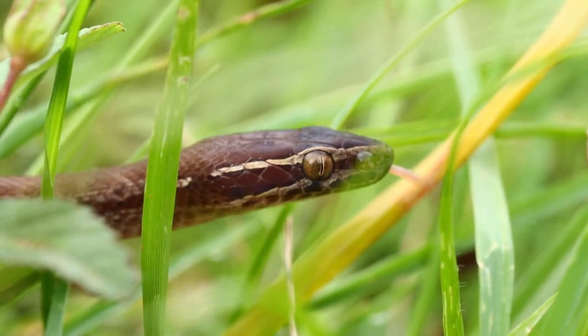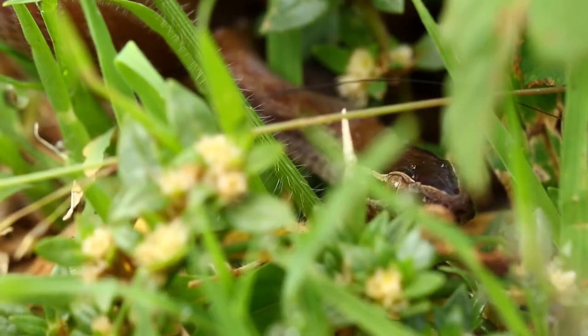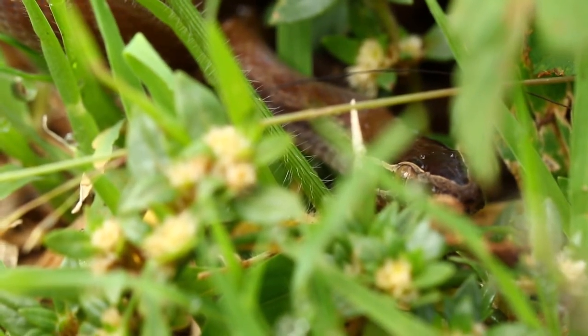Brown house snakes are constrictors, which means they don't have any venom that they kill their prey with. They bite onto it and constrict it to death, and then swallow it whole.